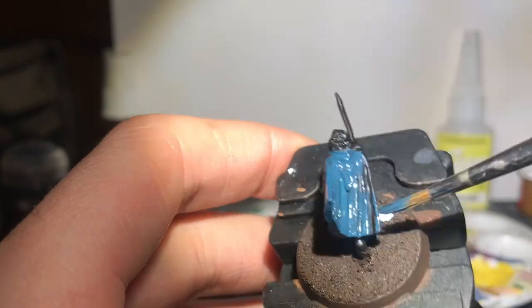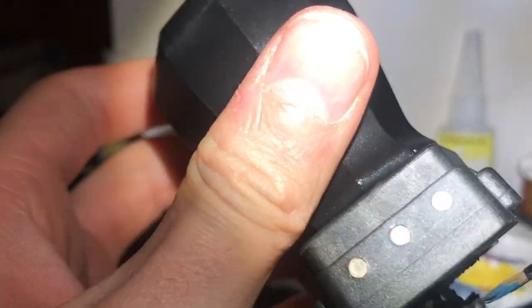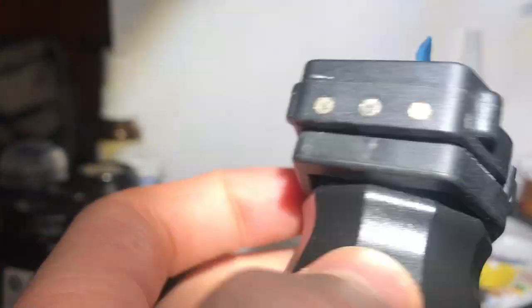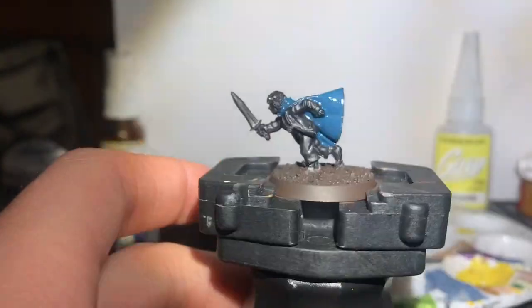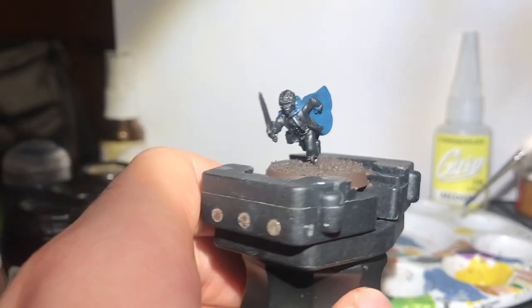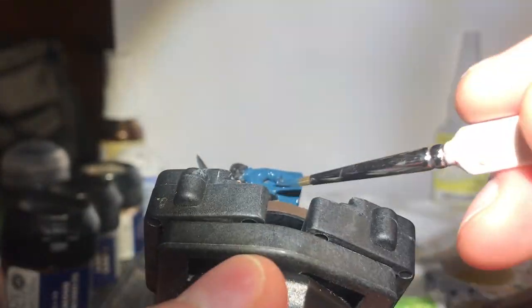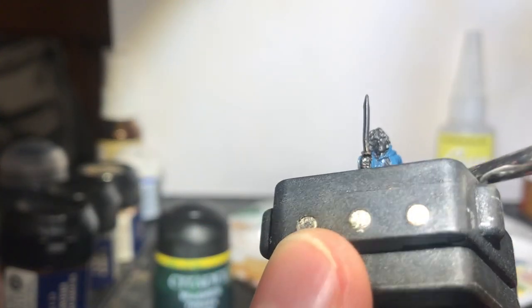I kick things off with a base coat of Stegadon Scale Green for the elven cloak. This is the Breaking of the Fellowship version of Pippin, so he has that cloak — sadly out of production now. Because Pippin's jacket is a kind of blue too, I decided to carry on base coating in Stegadon, with the intention of later pulling them together with different highlights. It's just so much easier to start a base coat on the vast majority of the model.